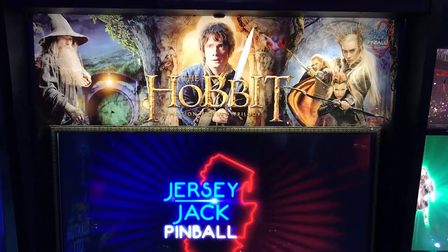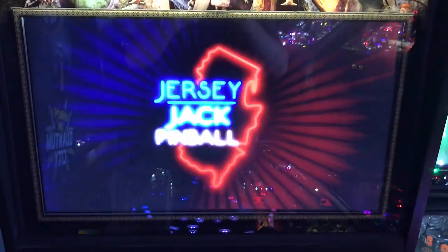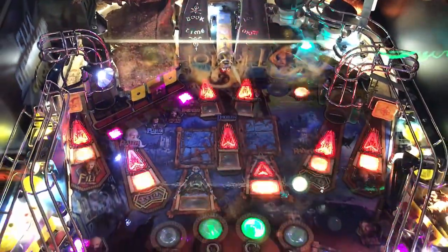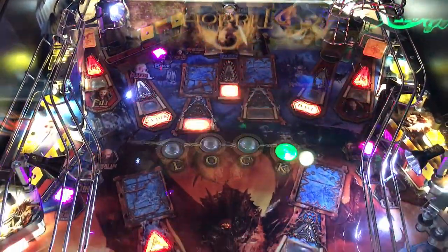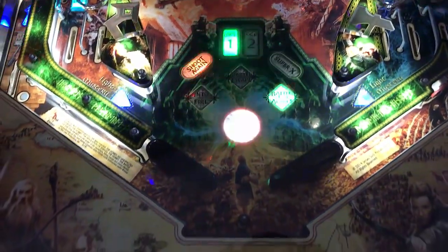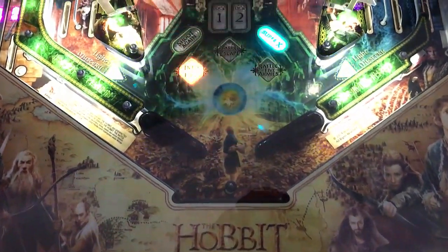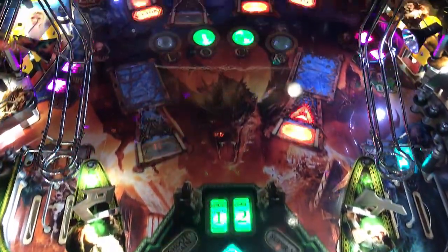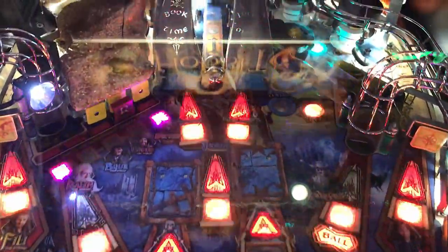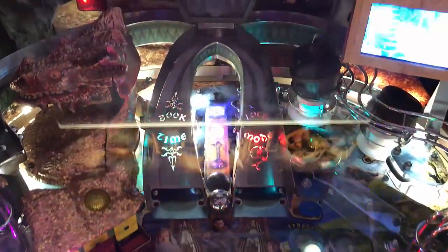Got a high score on this machine — just killing it up here. I guess I need to come to Indianapolis more often to put my name on machines. That's not my camera moving at this point — that's actually the machine moving. Anyway, very nice. Great game. Absolutely recommend The Hobbit by Jersey Jack Pinball. Please look for a review underneath the description of the video on YouTube — all of our metrics will be down there. Thank you again for watching today. Until next time, Arcade Pinball signing off.